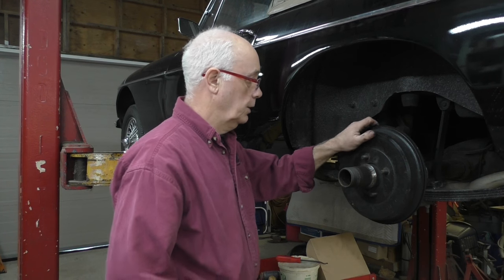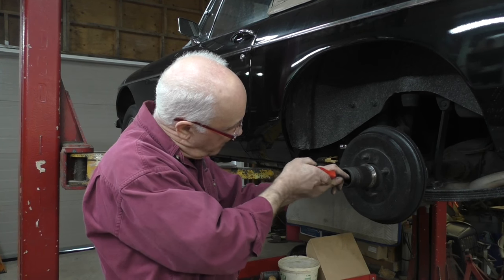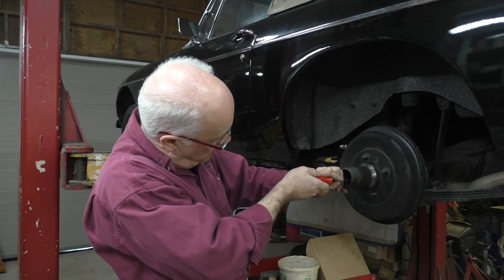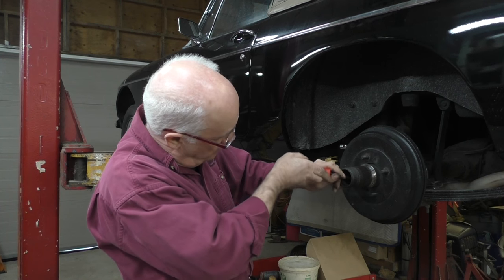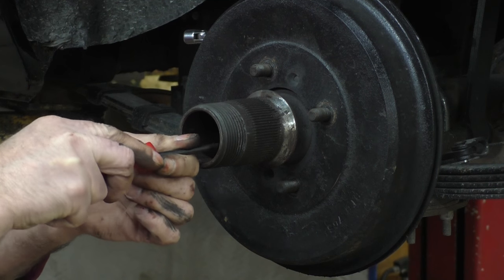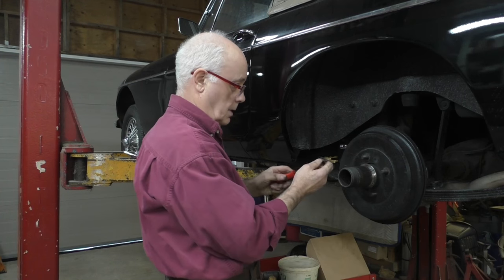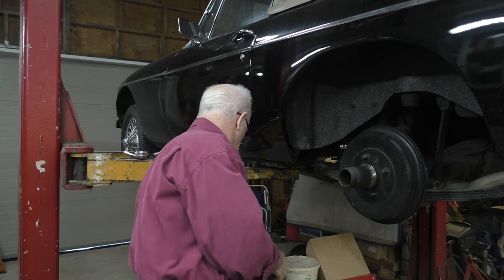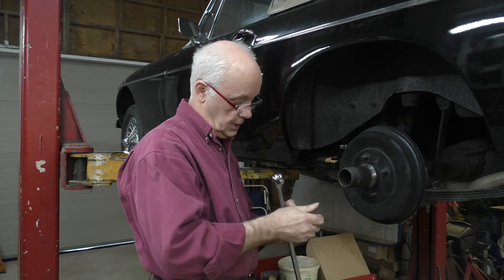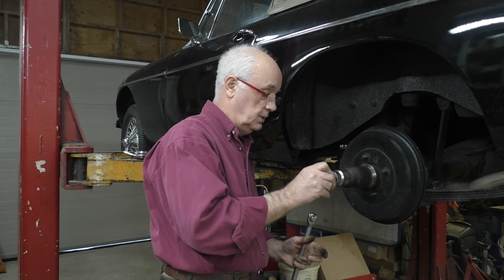I'm going to leave the brake drum on for the moment, leave it tightened up, because I've got to get my split pin out of my castle nut that's inside. So I'm just going to straighten up the pin on the back and get it out. This is the most fiddly part of the whole job. Okay, we've got the split pin out. Now I'm going to put my socket in — this is an inch and 5/16ths socket.